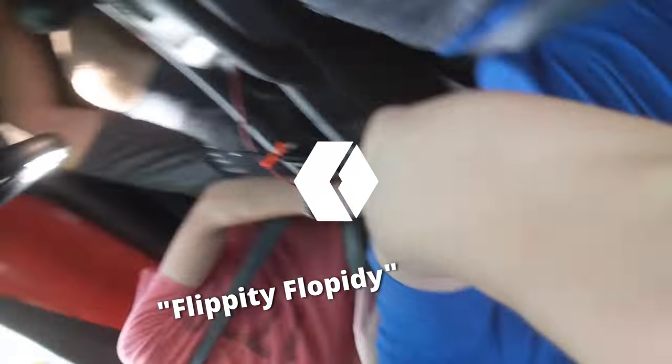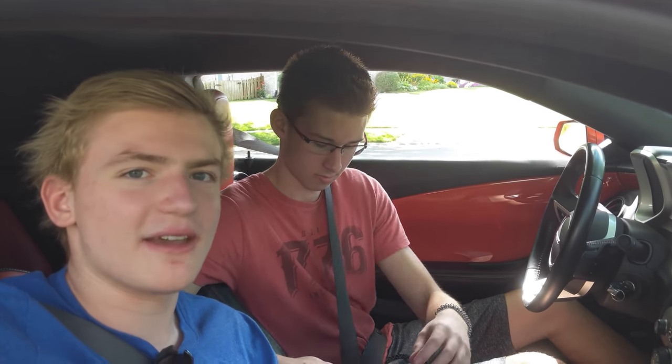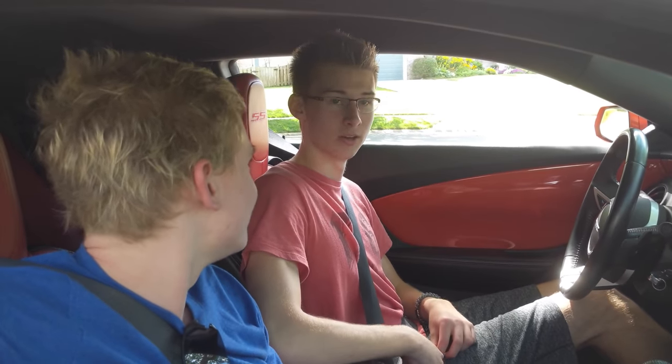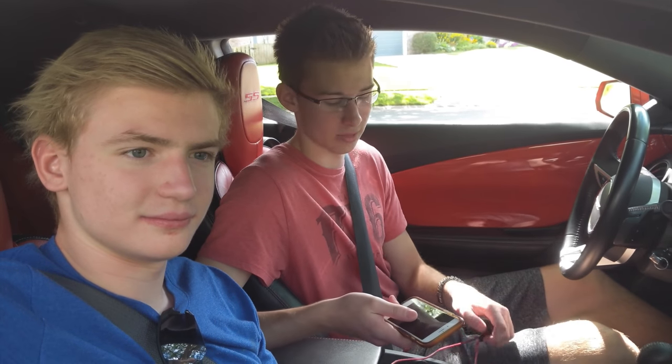We're going to go get some SMDs, or some sort of LED source of bright light. We're in the car, and now I'm going to plug in a USB cable. Evan's phone's about to die. First we're going to Fry's to look for SMDs, and then if we can't find them, we're going to go to Pet Boys. My Terminator glasses. I'll be back!